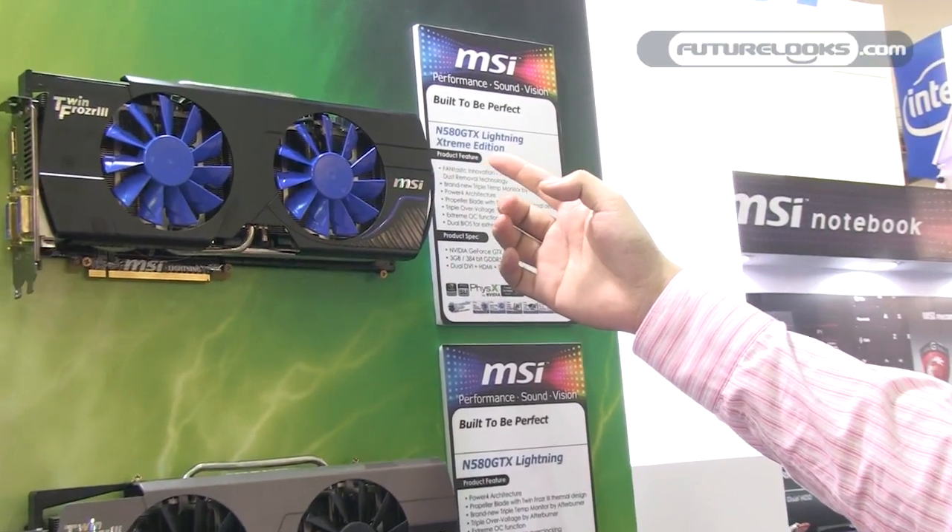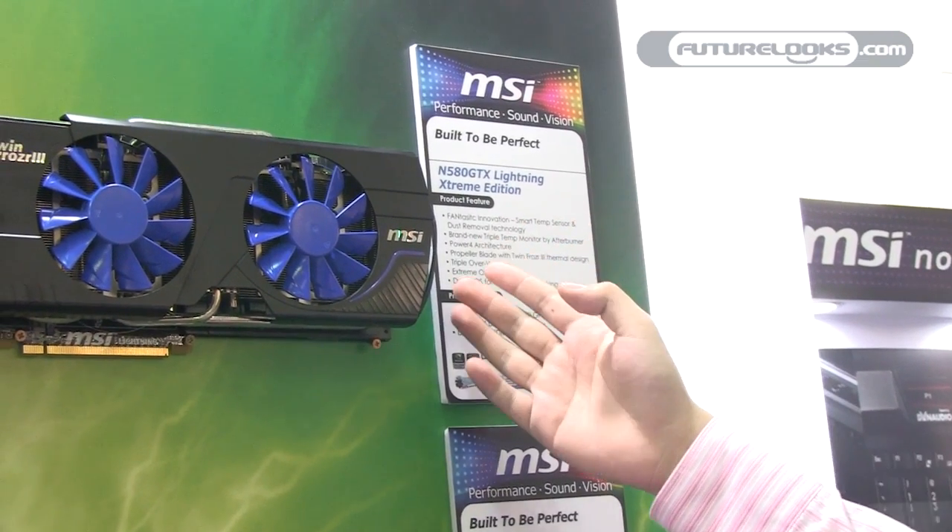Hello everybody, I'm Bill from MSI VGA Product Marketing. Today I'm glad to introduce our brand new product at Computex 2011: the N580 GTX Lightning Extreme Edition.